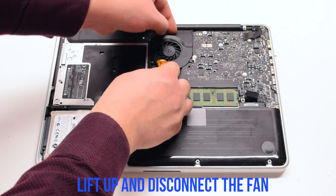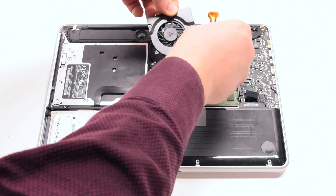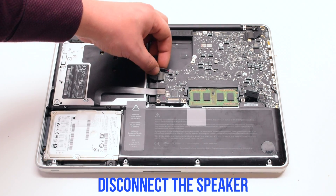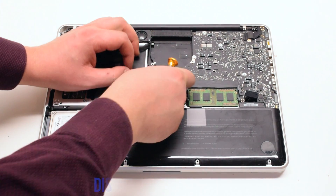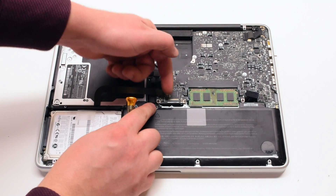You can now lift up the fan and disconnect it. Disconnect the speaker, then the Wi-Fi cable. Then the DVD drive and the hardware. Now the trackpad.